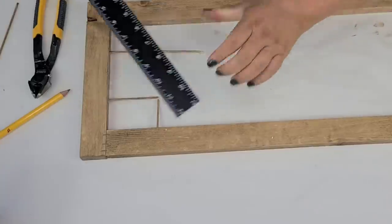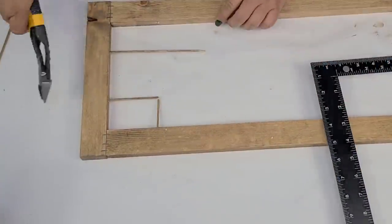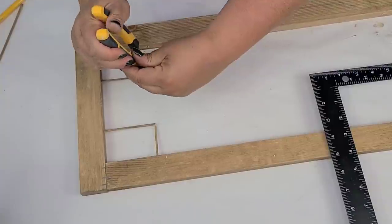Once I have everything cut and I know everything is the size I need, I'm going to start using some hot glue and putting everything together.